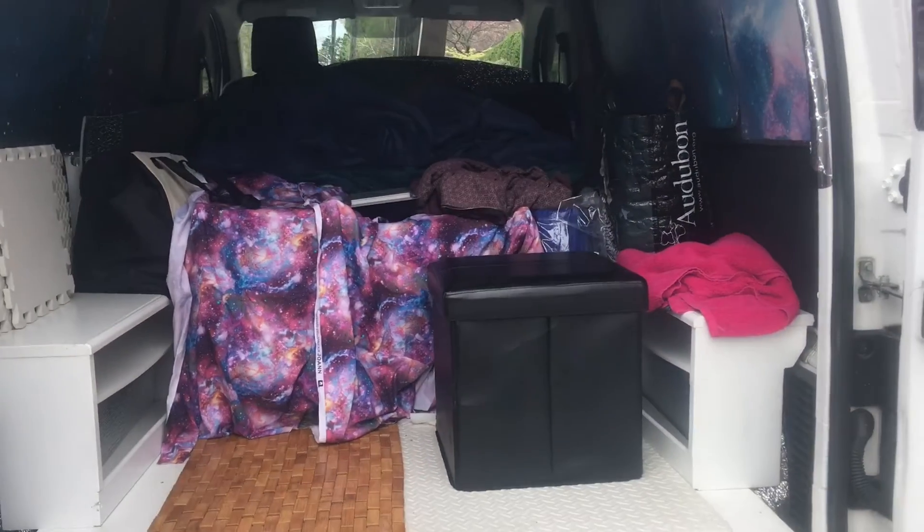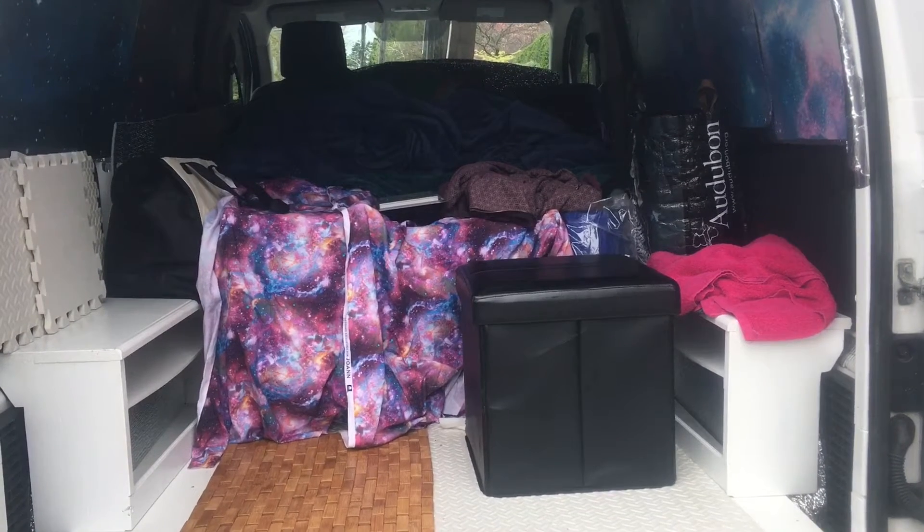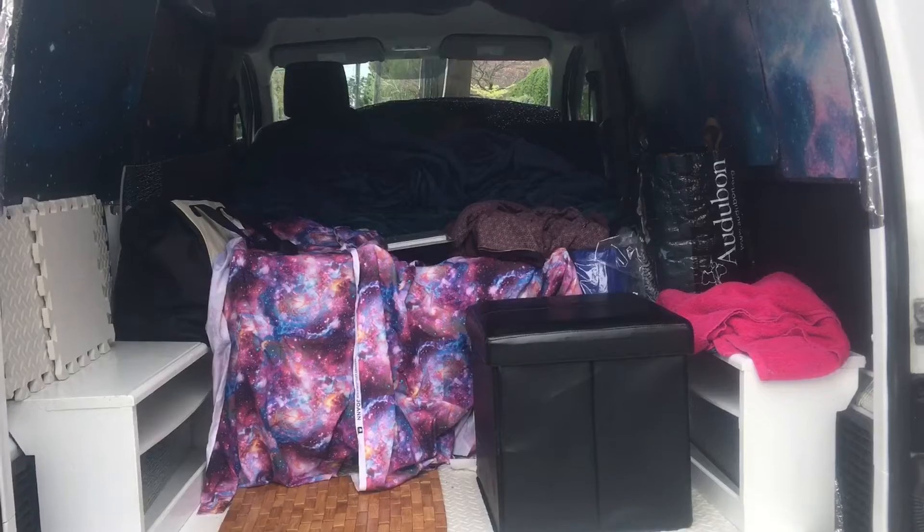This is a lesson learned for van lifers: don't build permanent stuff into your van. I'm so glad that I built everything so I can remove it all.